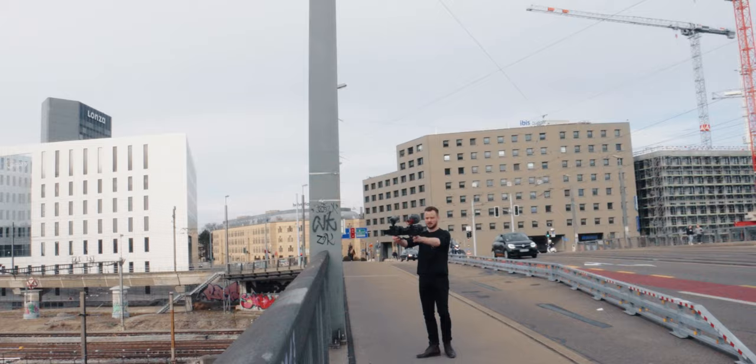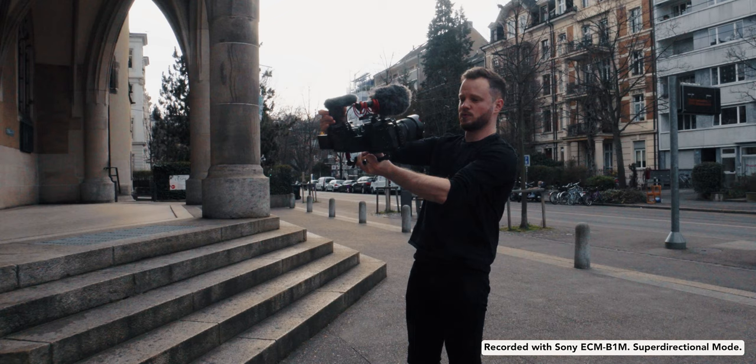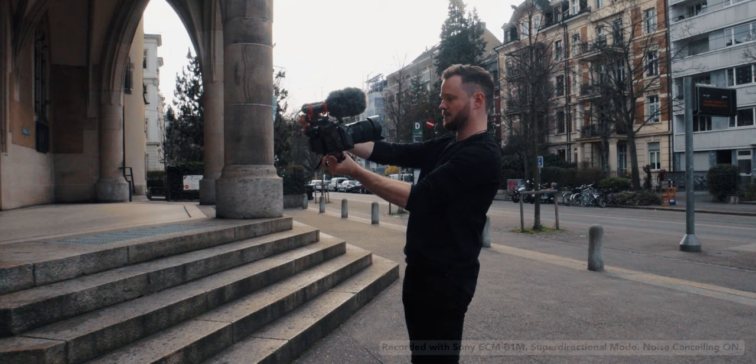Another incredible feature is the integrated noise cancelling. It essentially blocks out background noise and tries to isolate human speech. This is a test on a very busy crossing — we have a lot of traffic in the back. There's also a train passing here. Now let's turn on noise cancelling on the Sony B1M. Noise cancelling is on — you still have a lot of traffic in the back. This is another test shot with the B1M and the Rode VideoMic NTG, with noise cancelling turned off and then turned on so you can hear the difference.